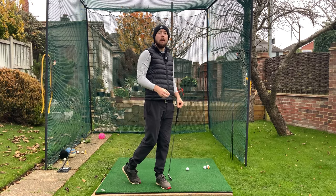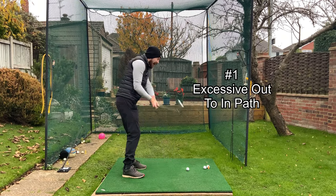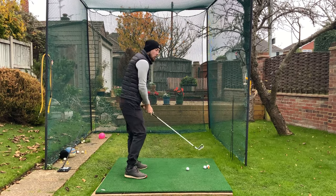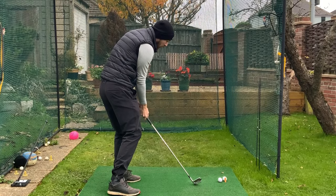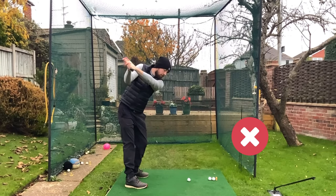The first reason I see players routinely hit the ball out the heel is them having an excessive out-to-in path in the downswing — where they are passing through the golf ball extremely out-to-in, to where the hosel of the club or maybe the heel is reaching the golf ball first. They're always in that danger shank zone.